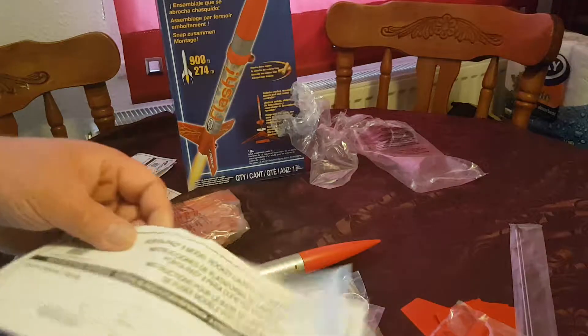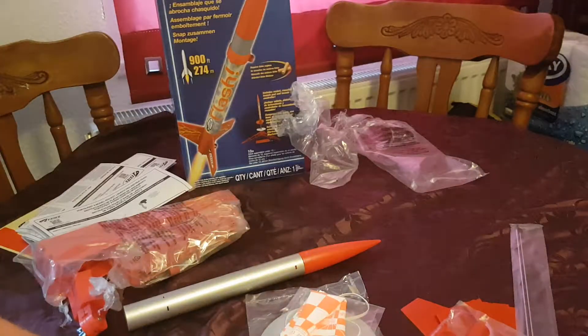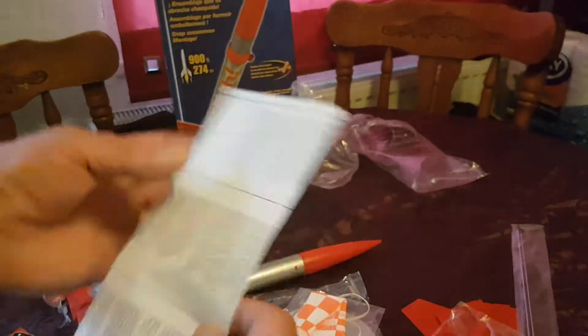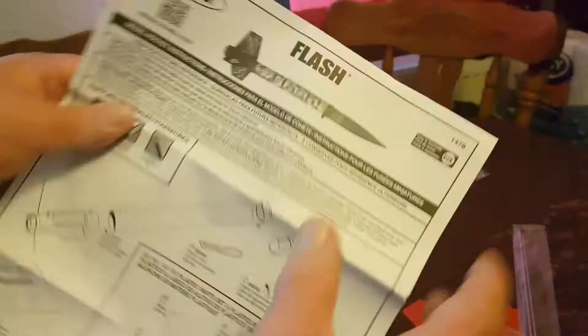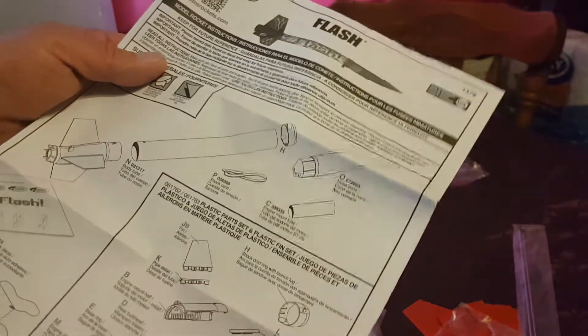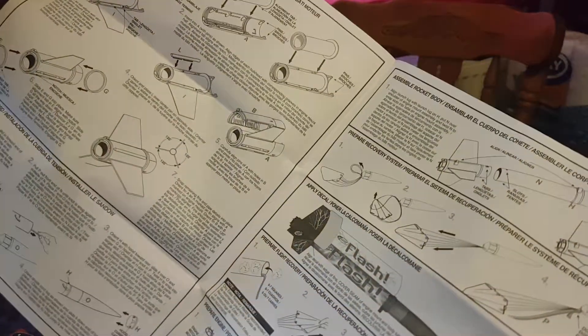This one is in English — I hope they sent me an English one. There you go, English version, now we're talking. There's a lot of paperwork with this. Your safety instructions. Flash rocket, shock cords, engine mounting tube. This is the English version as well — lots to take in there.